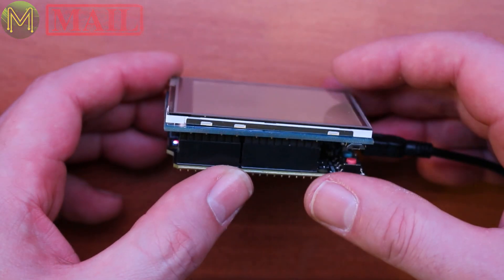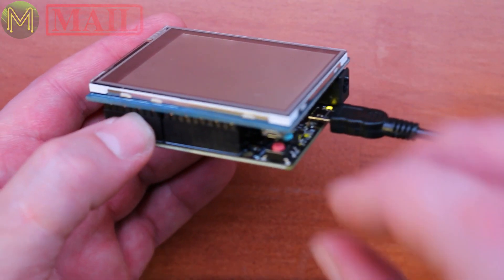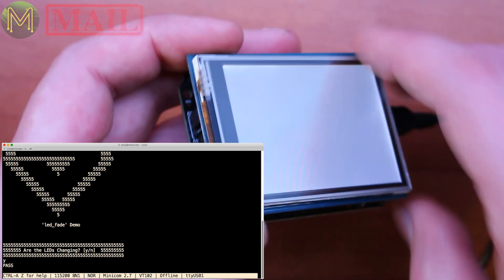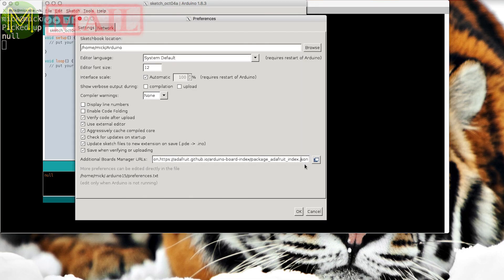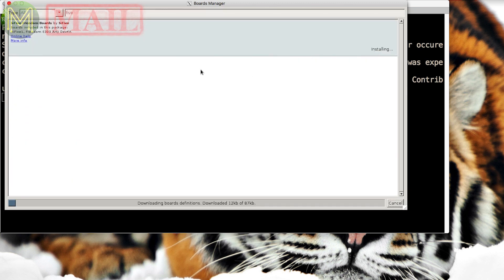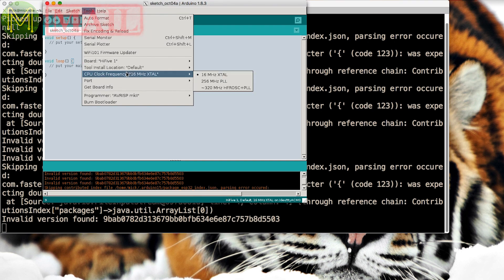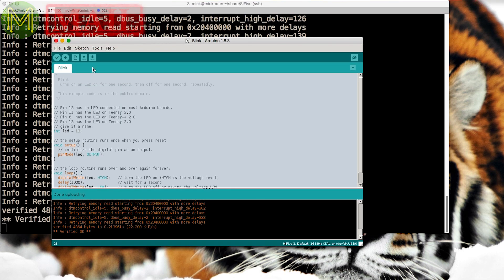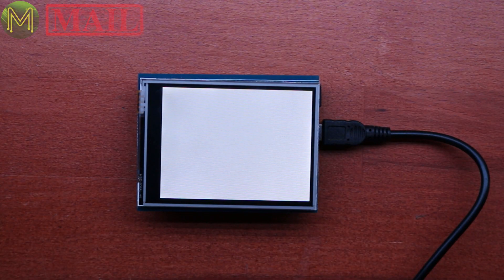I've connected up an LCD screen to this SiFive — this is the ILI9341-based screen — and I've also connected up the console. There we go, the LEDs are changing. Let's fire up the IDE and see if we can get this screen working. The SiFive is supported under the Arduino IDE; you add support for it in the normal way by adding in the URL, then install it from the boards manager, then select the HiFive1 and the first serial port — it has two serial ports. Let's load up the basic LED blink sketch and see how that goes.